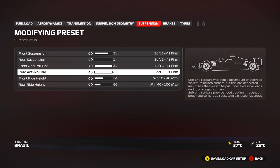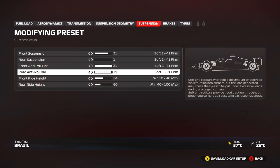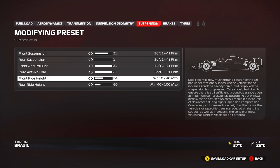Anti-roll bars: we start at 21/21. You can drop the front to 18 or 19 if you want a little more mid-corner turn-in, but the car may be a little unstable on exit. Conversely, you can reduce the rear if you want more stability on exit — otherwise keep it at 21 to get maximum rotation and adjust other settings for the stability you need.